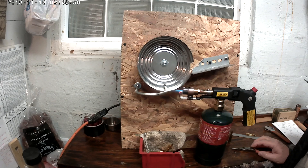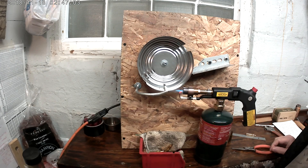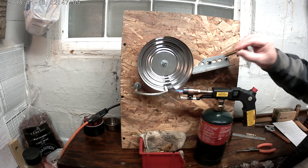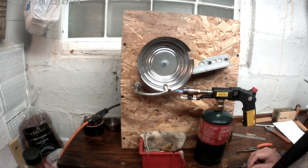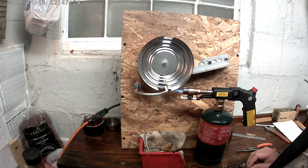Hey YouTube! I wanted to show you my new toy I made up. It's a homemade annealer that I made on the cheap. It rotates the brass for about six to seven seconds, which seems to be pretty much the ideal time.